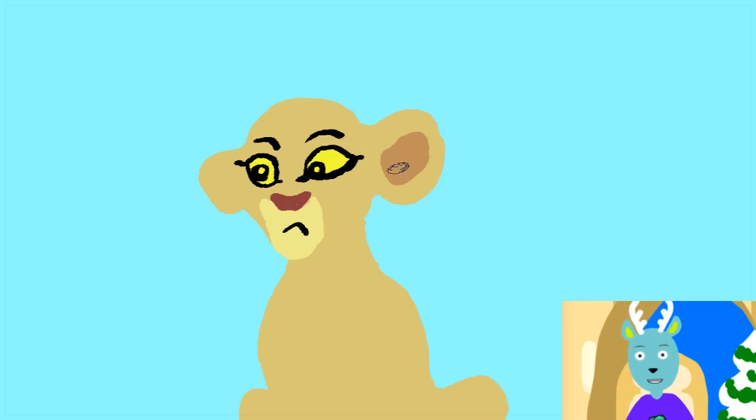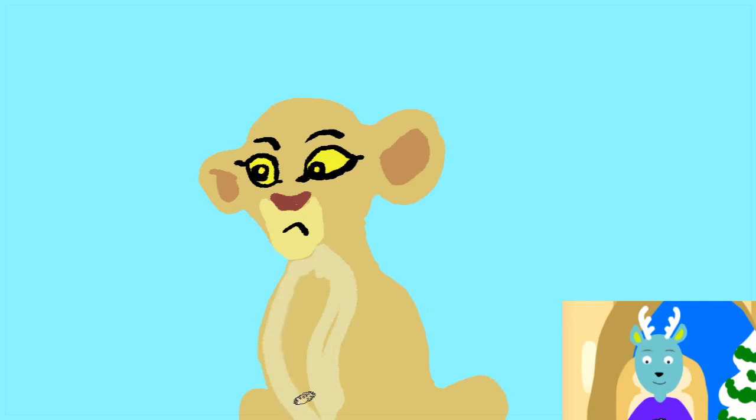Now some eardrums — let's do the eardrums. And if you haven't guessed by now, I'm drawing Kiara from Lion Guard. Now I'm just going to use a little bit of a darker colour and add some details.